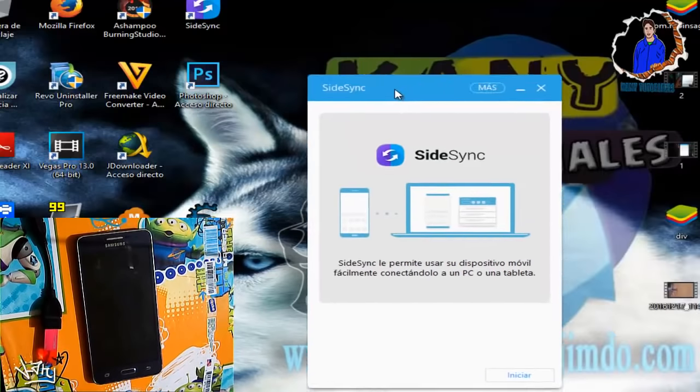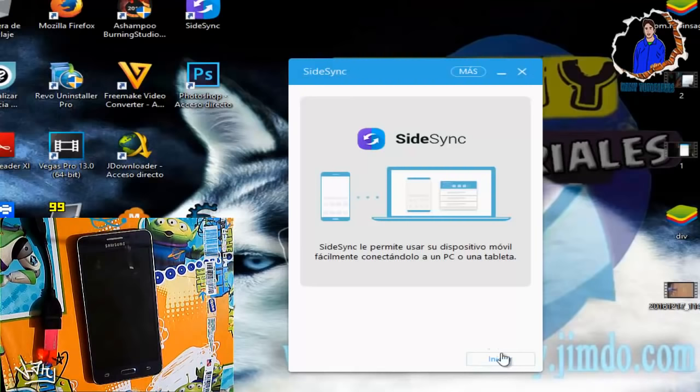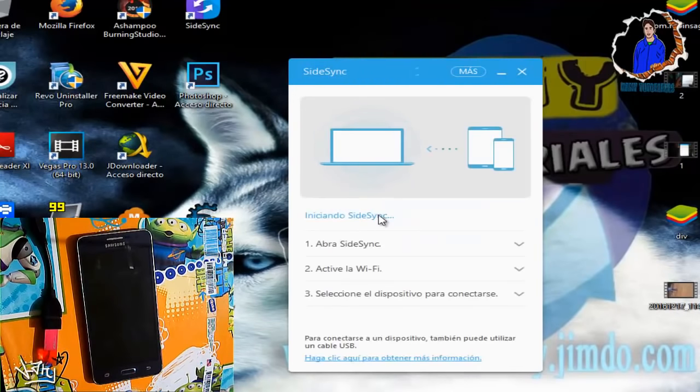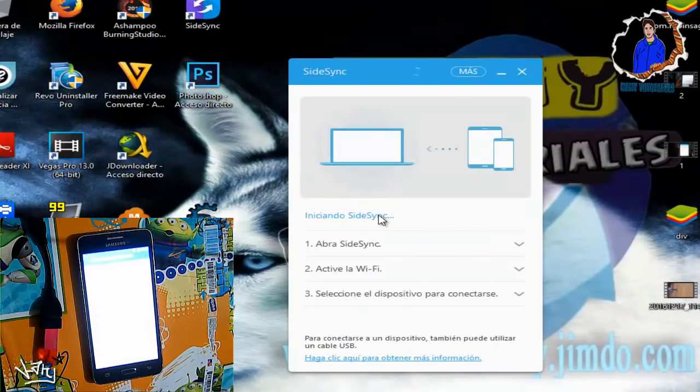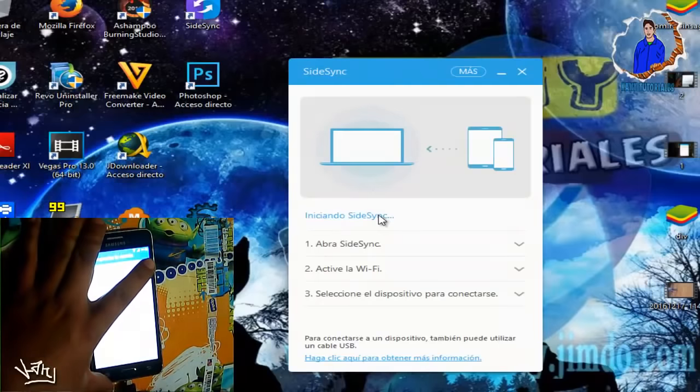Ya nos abrió SideSync. Nos va a salir una pantalla donde dice que hay disponible una nueva versión; si ustedes lo quieren instalar, lo instalan. En mi caso le voy a dar a Cancelar. Ahora le daremos en Iniciar. Una vez que hayan instalado los controladores, lo que vamos a hacer es conectarlo con el cable USB a nuestro móvil.